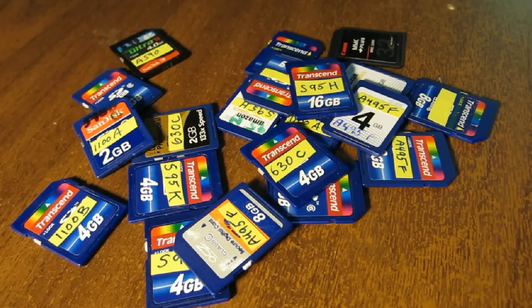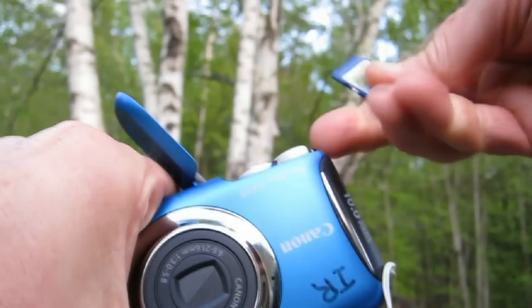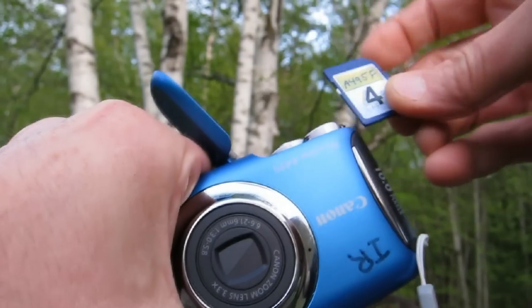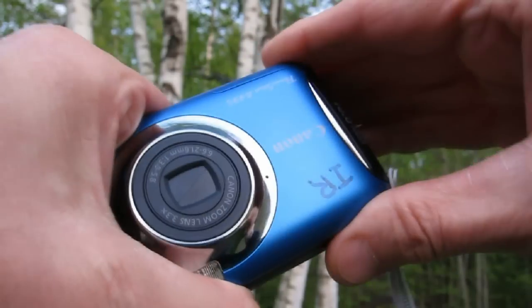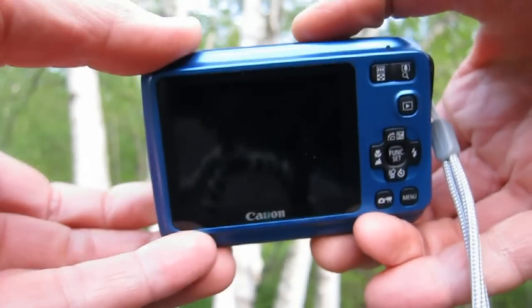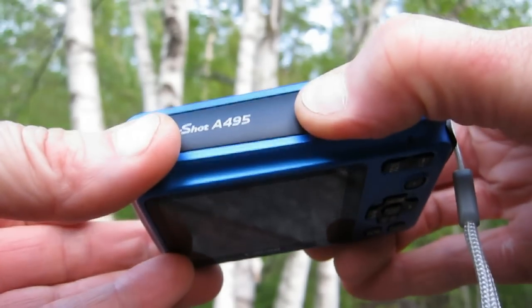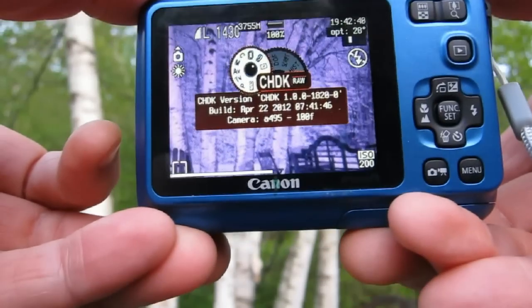Any card will work normally in any camera if the slider is in the unlocked position. But if you want to use CHDK, the card must be locked and used in the camera it was prepared for. When you start the camera, press and hold the power button until the lens starts to extend — a short press will not work. If you see the CHDK splash screen on startup, you're good to go.